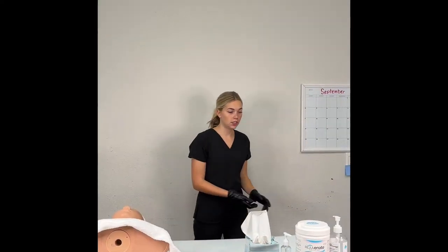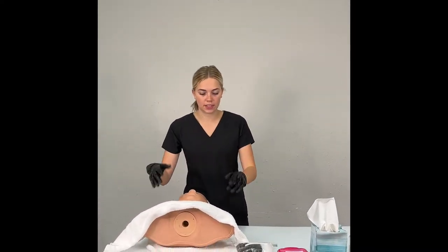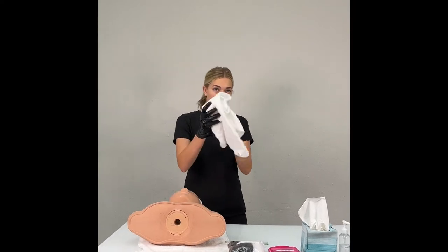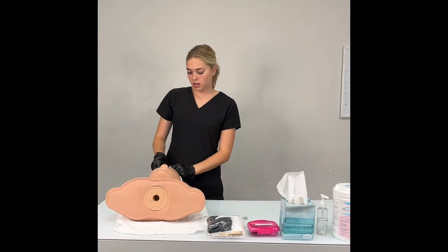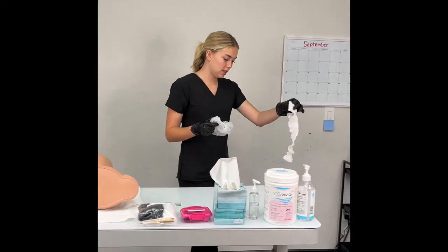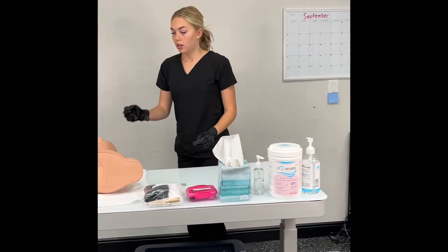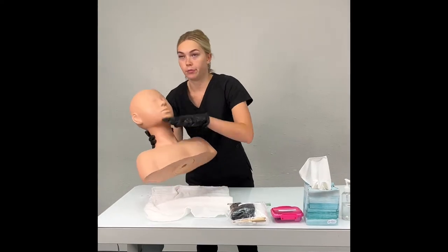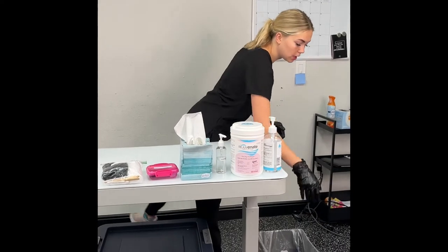First, step forward and sanitize. Your client is no longer a client — they're more of a mannequin head, so when you touch their head you don't have to sanitize in between. Take their towel and put it into soiled linens. Remove their headband and remove their hairnet. The headband goes into soiled linens, and the hairnet goes into garbage. Sit your mannequin head up. Get rid of the towel and put it into soiled linens.